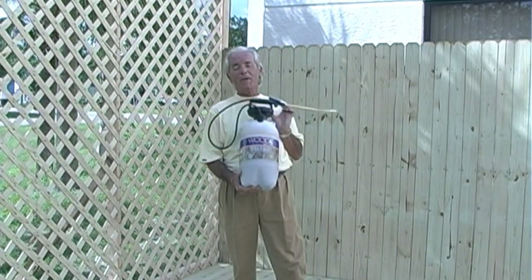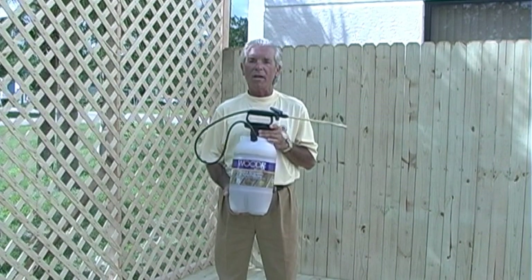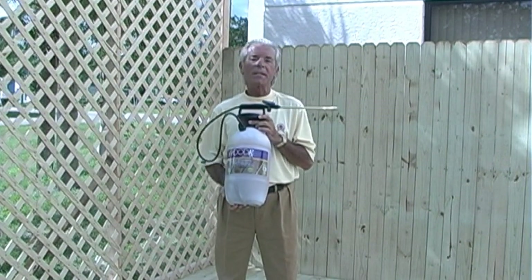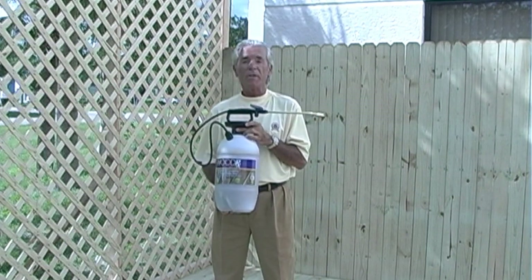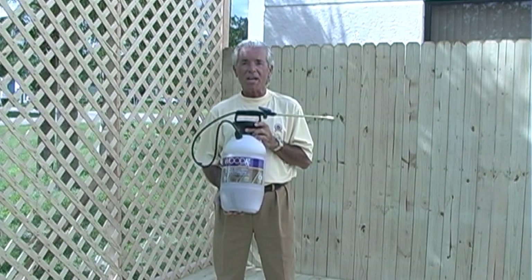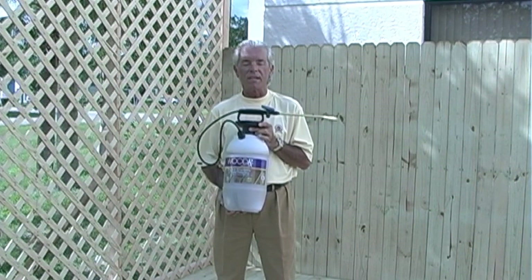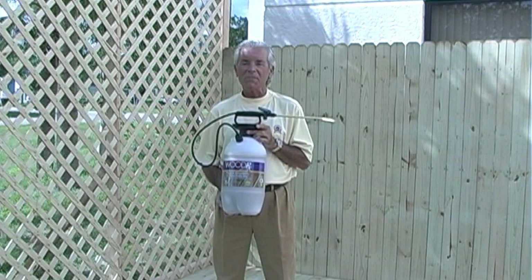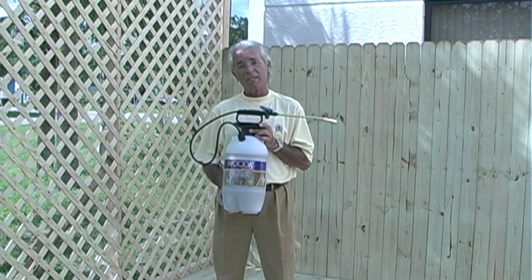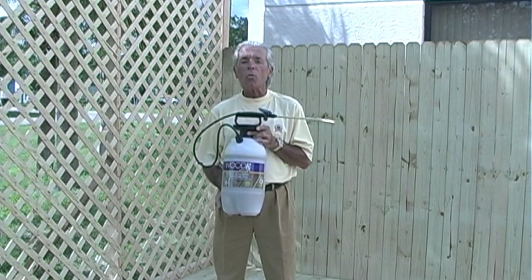Well, here it is. Remember all those tools that we had behind us a few minutes ago? No more. Here's how WoodRx comes prepackaged — it comes in a two-gallon sprayer along with a fan tip. It makes the job go quick and easy, and you'll be amazed at the amount of time you're going to save. For you guys out there who want to watch that football game, you're not going to miss any of it, because even with a job of this size you'll get through it in a quarter of the time.